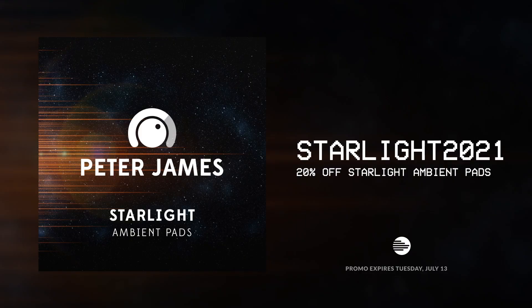Before we jump into the hangout, we want to welcome you guys by offering a discount off Pete's latest ambient pad release, Starlight. Just head to the website, click purchase, and when you're at the checkout use the code STARLIGHT2021 and you'll get a 20% discount. The code is only active for two weeks, so get there quick and take advantage of this great introductory offer. Let's jump straight in with the interview from last week.